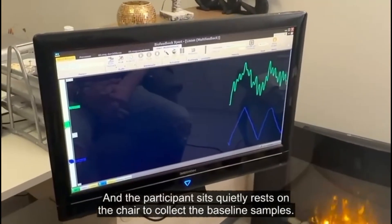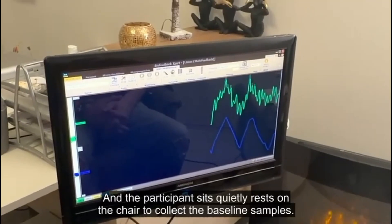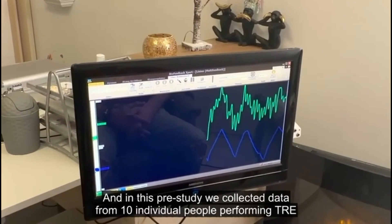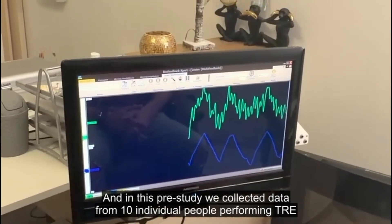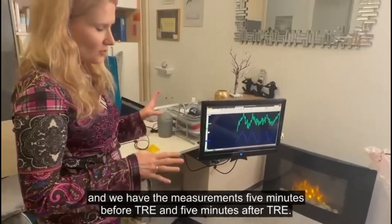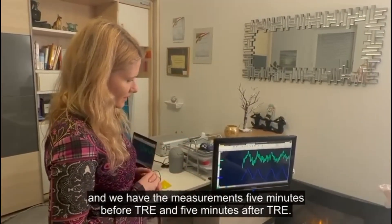The participant sits quietly and rests on the chair to collect the baseline samples. In this pre-study, we collected data from 10 individual people performing TRE, with measurements taken five minutes before TRE and five minutes after TRE.